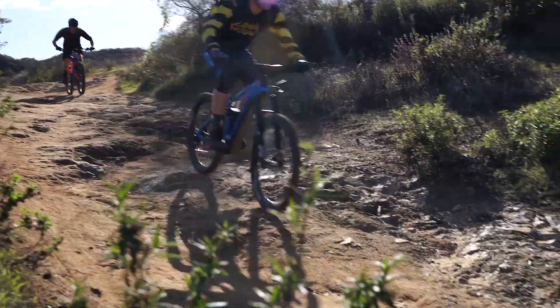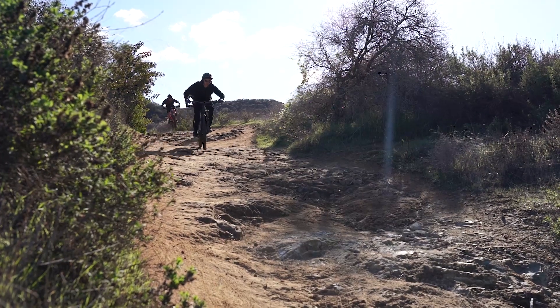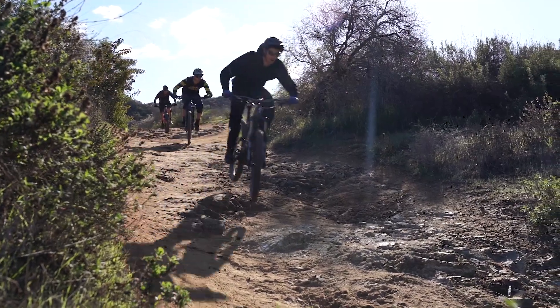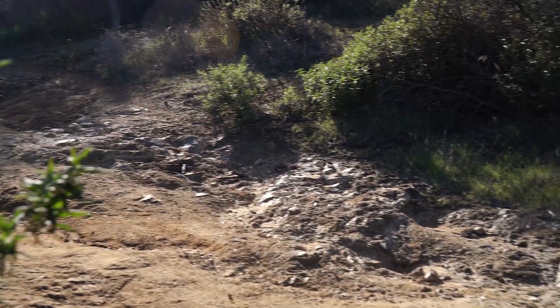It's still plenty fun to ride as well. It's not quite as dead and sluggish as the Haibike is, but at the same time it wasn't nearly as lively as bikes like the Norco Sight VLT or the Specialized Turbo Levo. So you do sacrifice a little bit of playfulness on the bike in exchange for better performance in rocks and technical terrain.